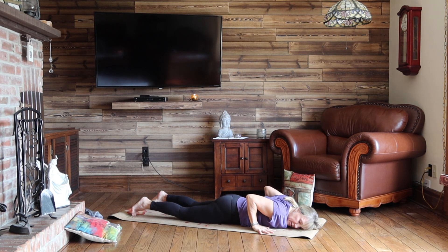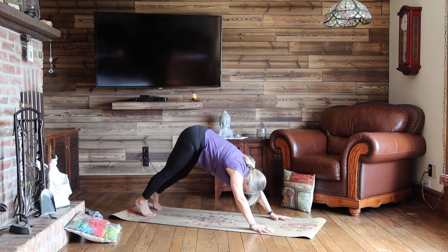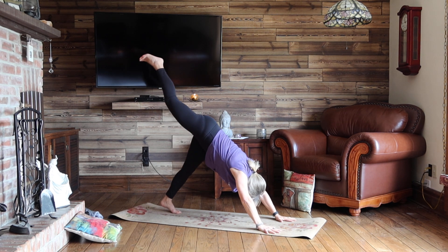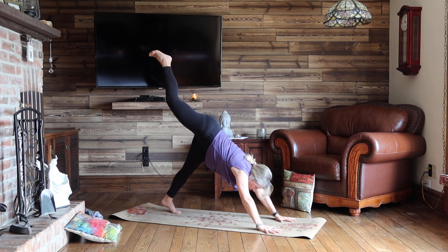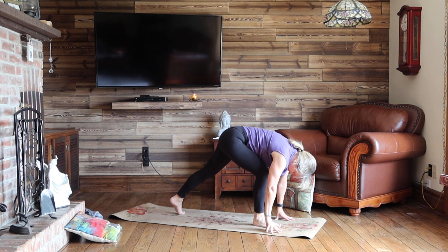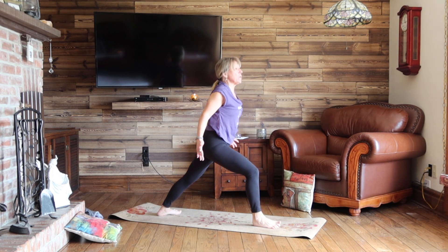Slide your hands underneath your shoulders, belly to spine. Pull back to downward dog. And then take a deep inhale, fold your right leg up. As you exhale, step it to the top of your mat. Spin your left heel down, left toes out, and inhale into your warrior one. Front knee is bent.